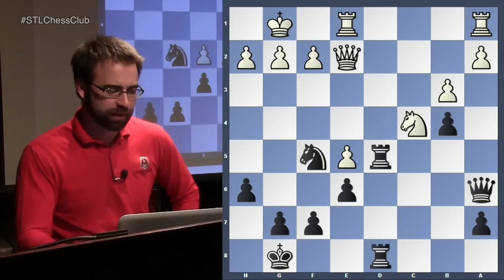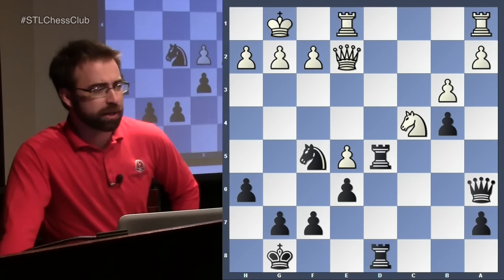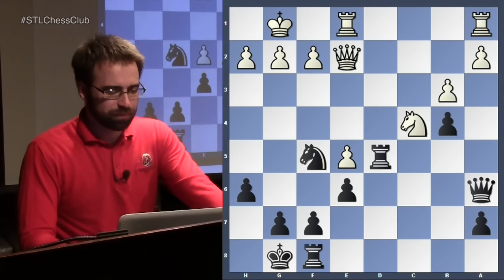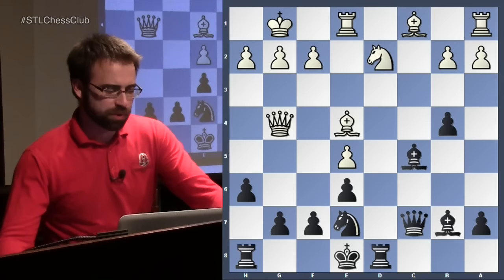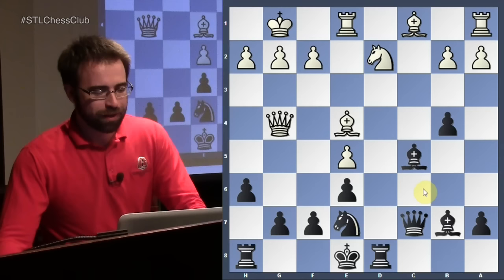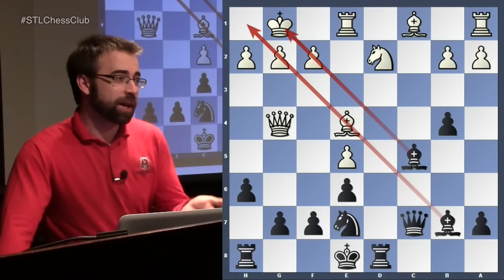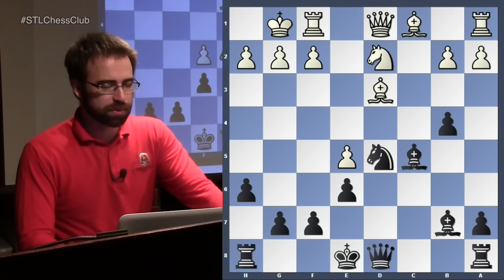After some reasonable moves, a position occurred where black might already be better — he's got the d-file for his rooks. These bishops are really great; they can crisscross. White has to try to neutralize black's activity, and black can get really strong attacking chances in these types of positions. So that covers the queen c7 line. Now let's look at castling, and the game Gelfand-Aronian from Moscow 2009, to see how white got a monster position.